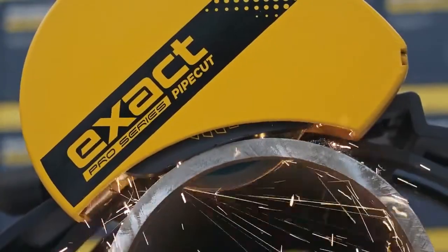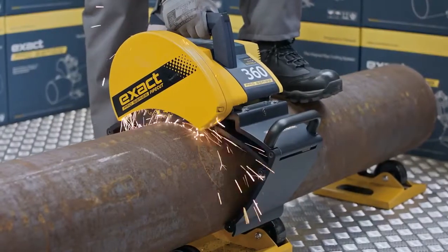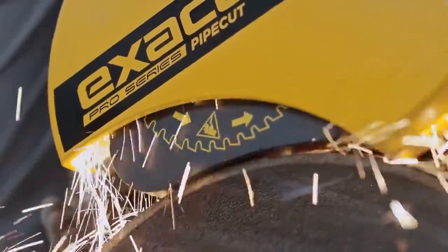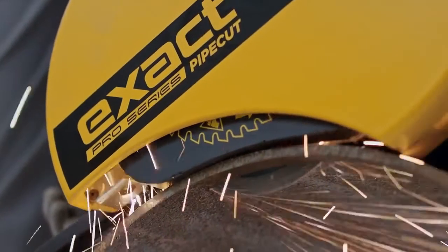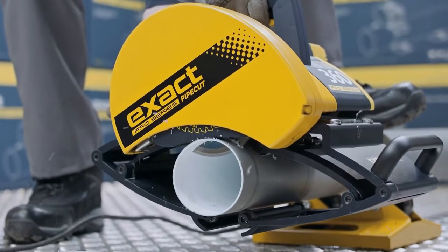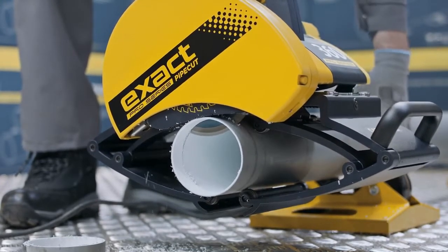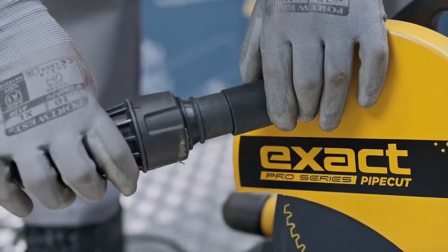If you are experiencing problems during cutting — abnormal sounds or vibrations — stop cutting and lift the motor unit to the starting position, inspecting the saw and the saw blade. Once the problem has been cleared, proceed with the cutting. Never start the motor while the motor unit is locked down in cutting position or if the saw blade is in contact with the pipe. Cutting plastic pipes with a smaller diameter is done in the same way as shown in the instructional video for steel pipes. To prevent plastic particles from flying around, PipeCut Pro Series can be equipped with an optional vacuum cleaner connection.